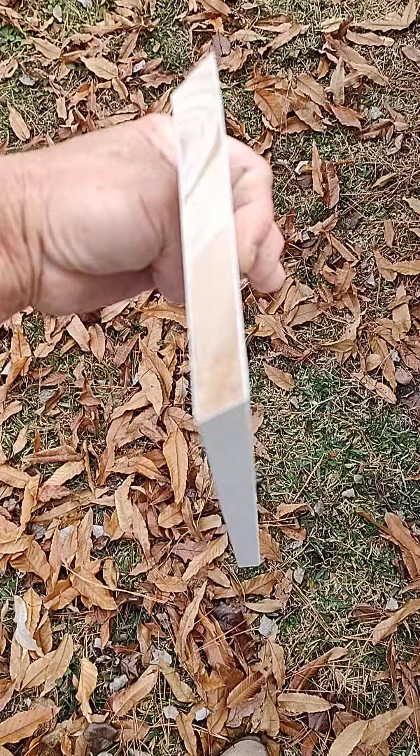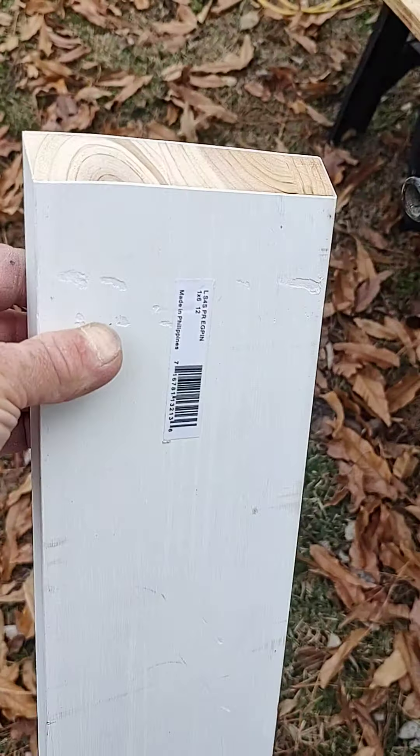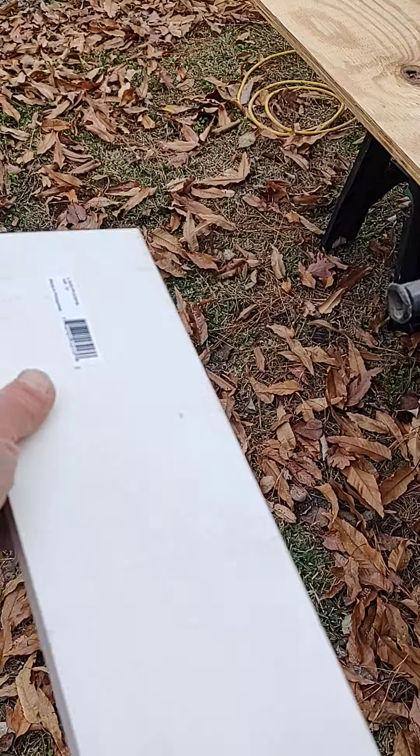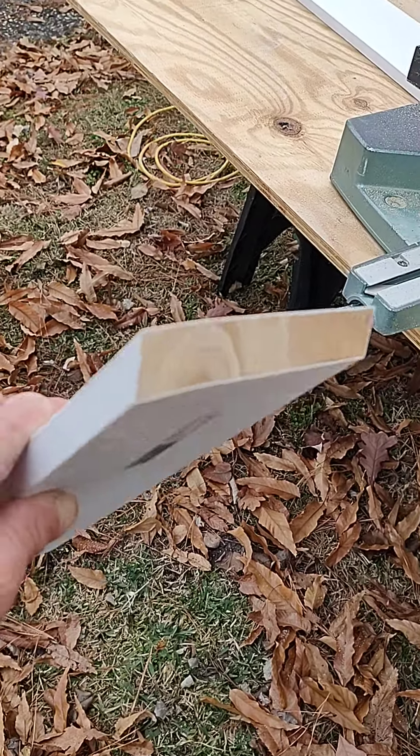That can make it a problem for joinery purposes. I thought I was saving time and money by doing pre-painted stuff, but this finger-joint material with multiple glue-up pieces — stuff is just horrible.